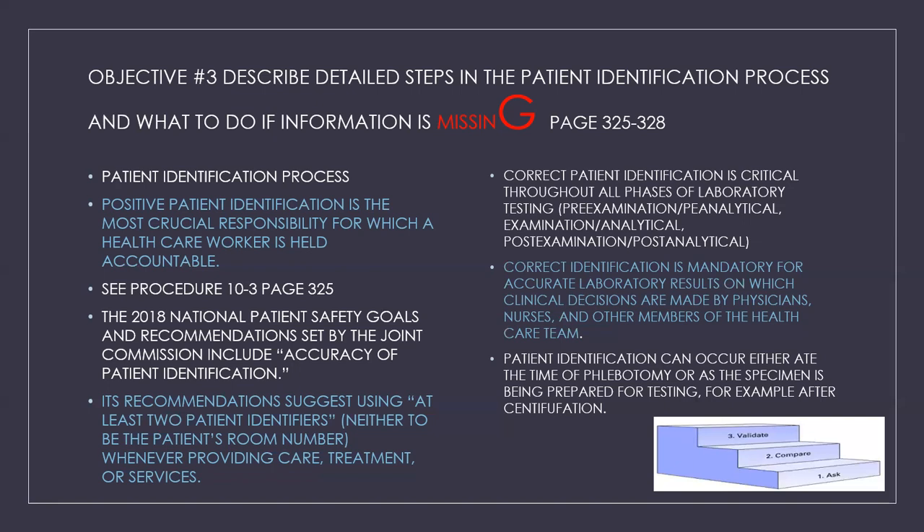Correct patient identification is critical throughout all phases of laboratory testing — the pre-examination, examination, and post-examination phases. Correct identification is mandatory for accurate laboratory results on which clinical decisions are made by physicians, nurses, and other members of the healthcare team. Patient identification can occur at the time of phlebotomy or as the specimen is being prepared for testing — errors can still occur after collection. Always remember these three steps: ask, compare, and validate.